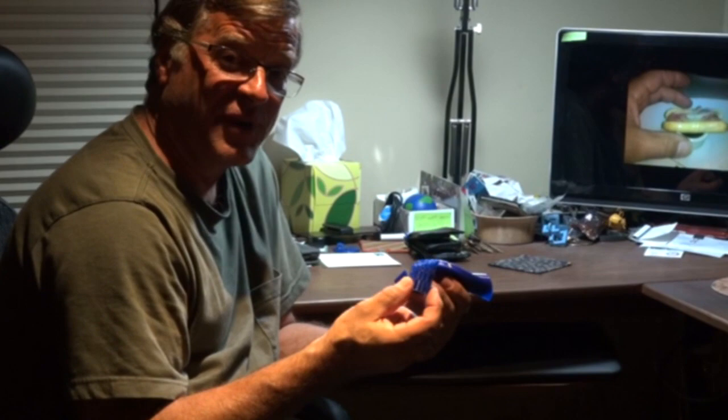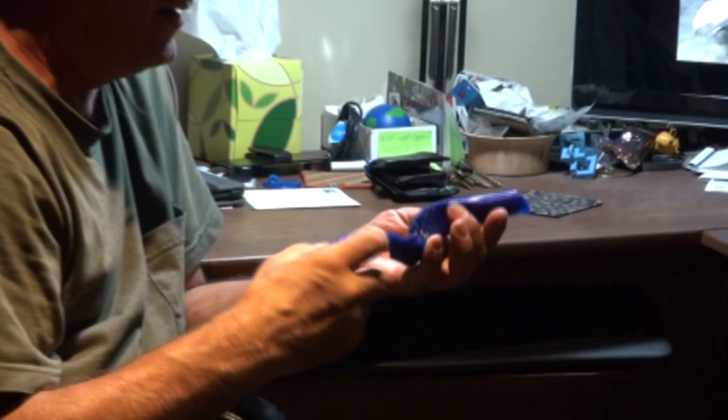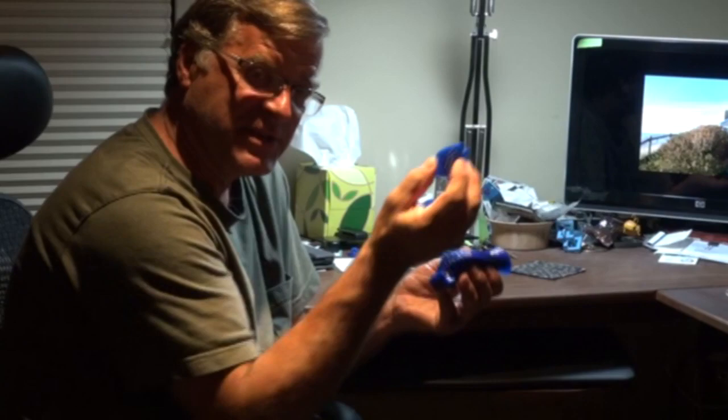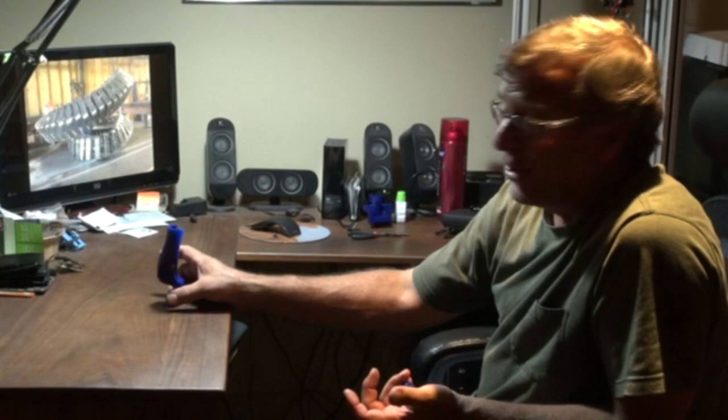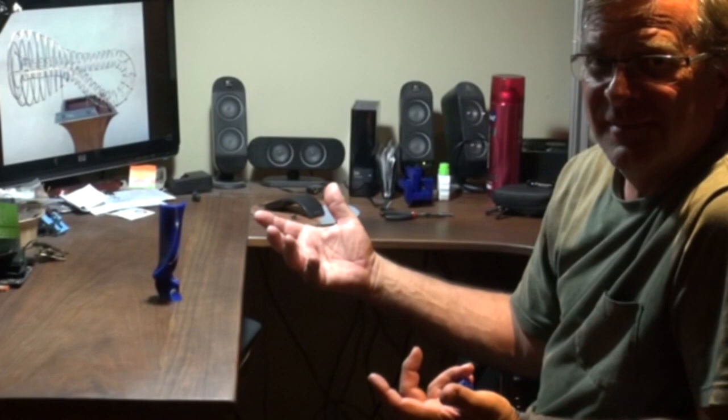It really just pops right off. It was just held by this tiny little bit up in this area, and you can see it's all smooth down in this area. It just took a little pressure with my thumb and it just popped right off. So there's the finished piece, the finished maquette, other than the little rough surface on it. And lo and behold, it does stand up on its own. So there's a maquette for a finished sculpture — just kind of a proof of concept. The design is right, the balance is right, the proportions are right.